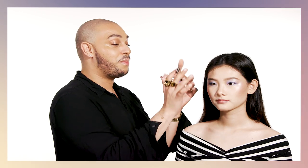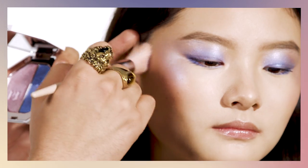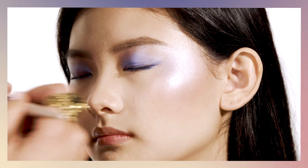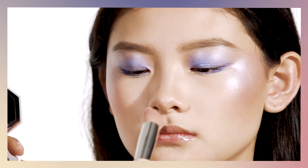Now that I've completed my beautiful eye makeup, I'm going to create some dimension around the face, mixing both Seven Day Weekend and Pulsite using my cheek-hugging brush. I'm going to start enhancing her cheeks, working my way up onto the temple for a beautiful night glow. Don't forget your ears, bridge of the nose, and cupid's bow.